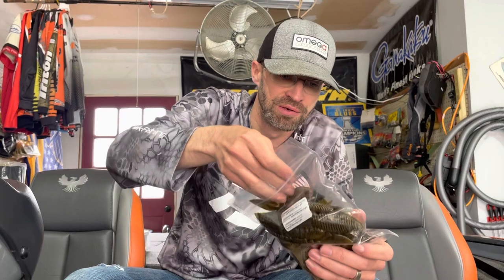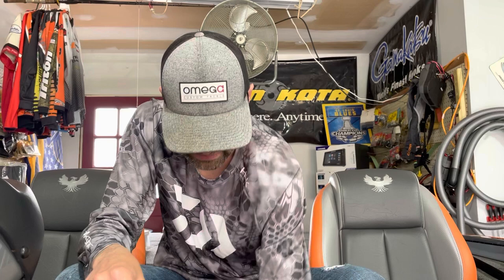I got a 25-pack of the Missile D Bombs. I needed a restock on green pumpkin — just a great big trailer for Texas rig. I think they retail for about 15 bucks for 25 of them. You also get one big bag instead of a bunch of little bags, which cuts down on plastic waste.